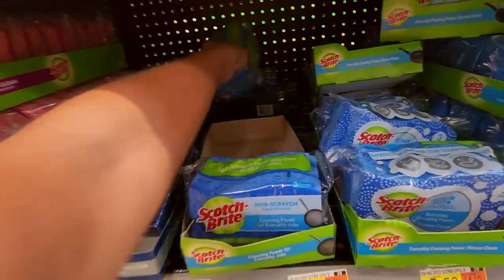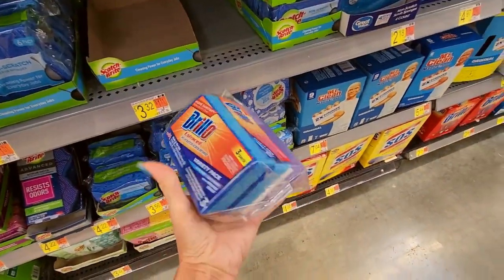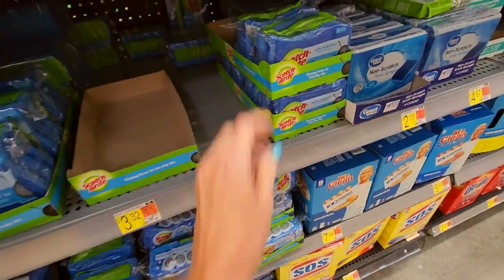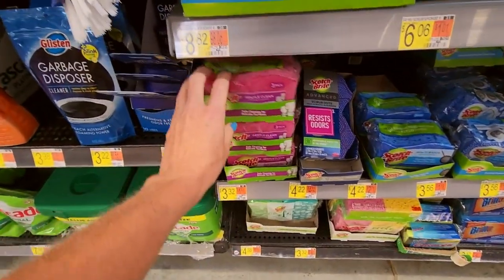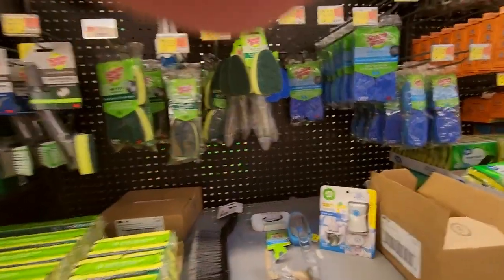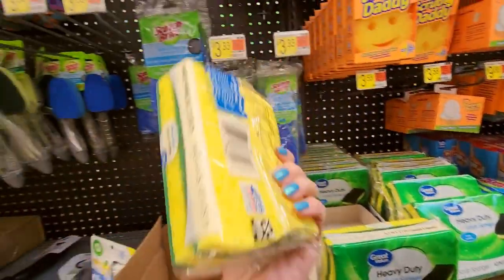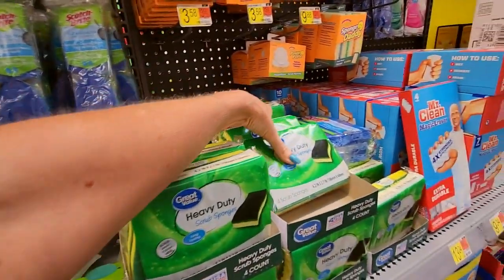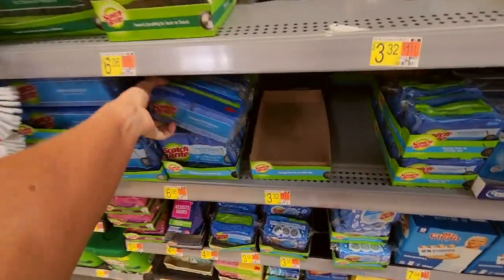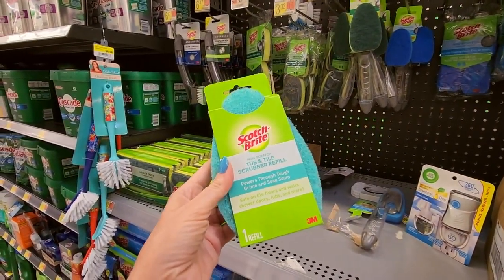Catch Bright — non-scratch. I'm having fun with the sponges right now. We have some Brillo sponge packs. So these are just gentle sponges — the pink ones. We have non-scratch Scotch-Brite refills. These are heavy-duty scrub sponges. Scotch-Brite non-scratch. Here we have from Scotch-Brite a non-scratch tub and tile refill — you put this on the little wand.